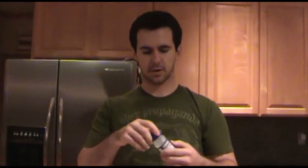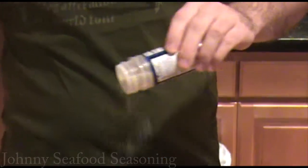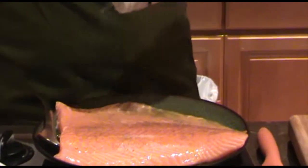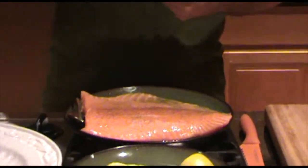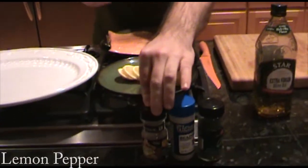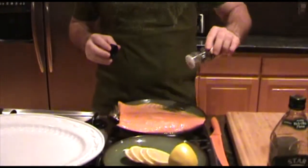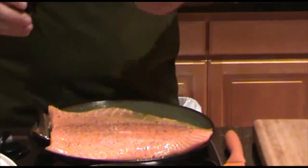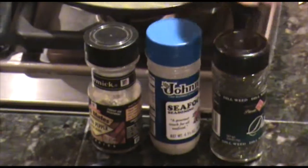And then Johnny's seafood seasoning — sprinkle that on there. And then I like to put a little lemon pepper on there, so we'll go ahead and sprinkle that. This gives it a good taste with all the seasonings mixed together — it's a perfect blend. There are obviously other blends you can do, but these are the three I prefer: the lemon pepper, the Johnny's seafood seasoning, and the dill weed.